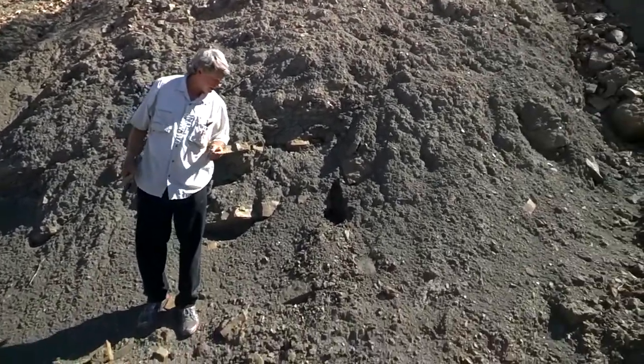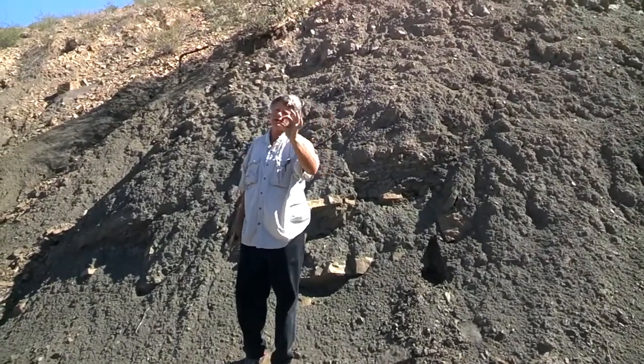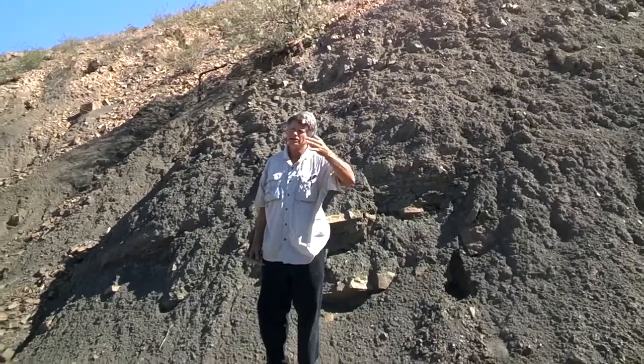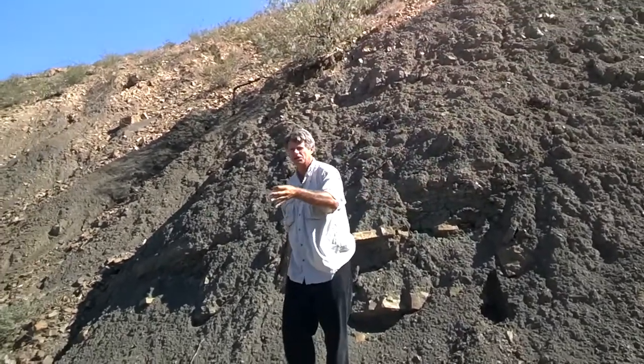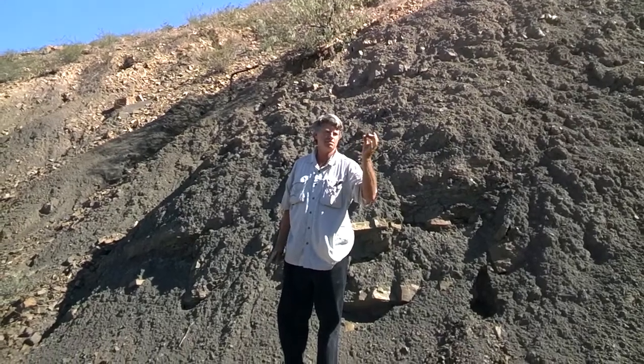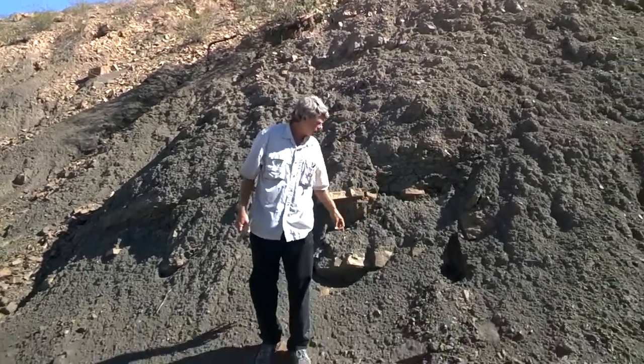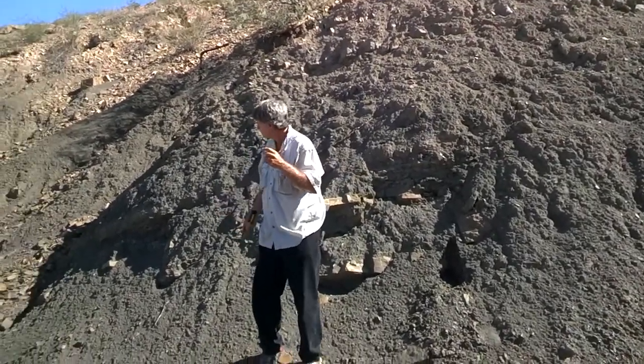There's one other descriptive term. If your rock breaks into little flakes, we have a special term for that — regardless of whether it's a silt stone or a clay stone, it's called a shale. So this would be a shale because it breaks into little flakes.